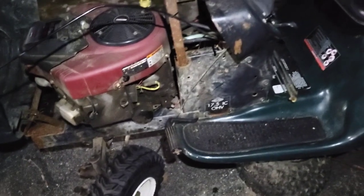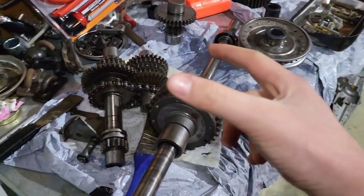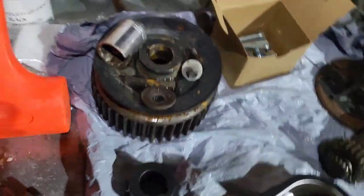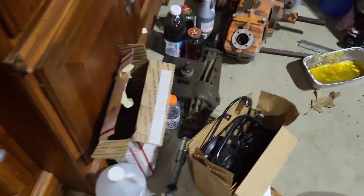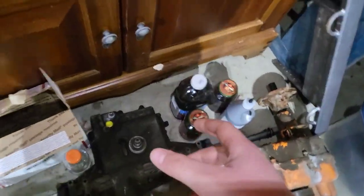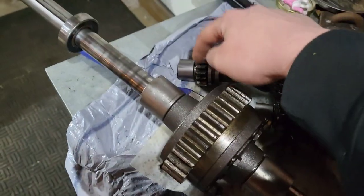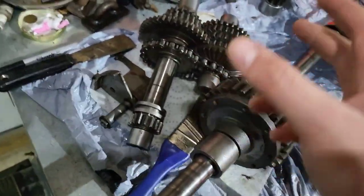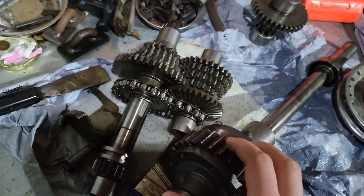I also wanted to show you guys this. For the longest time on Crusher, I ran a five-inch pulley in the front and a six-inch in the back. But for the longest time I also had the ROMS Reworks gear set that speeds up the gear — it makes this gear smaller and upgrades this gear, and it makes the ratio a little bit better, giving you more speed with the ability to run bigger pulleys front and rear.